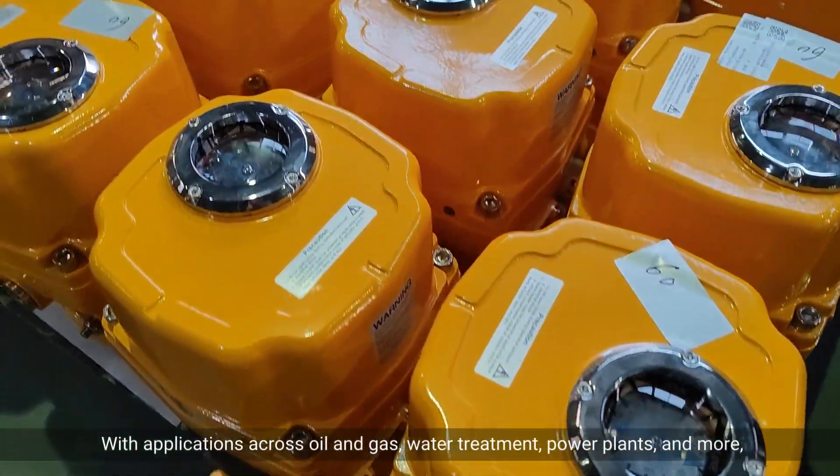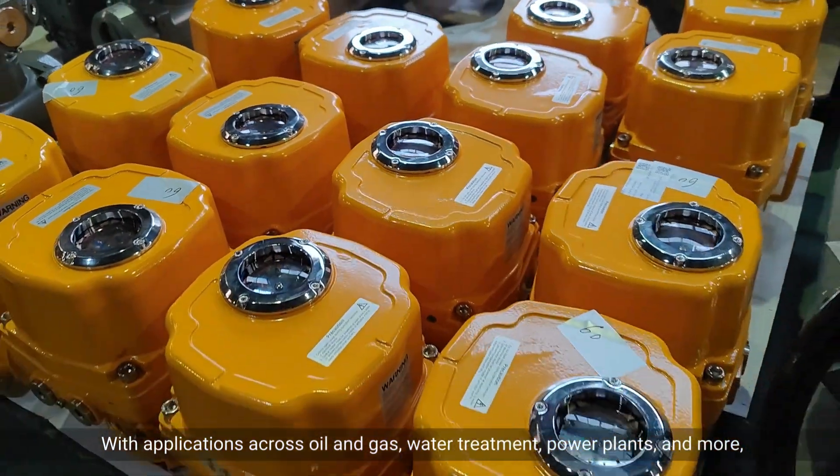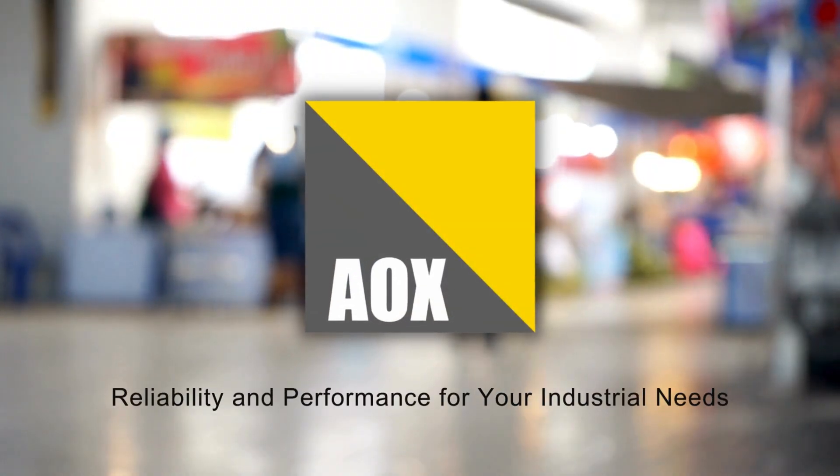With applications across oil and gas, water treatment, power plants, and more, it's the versatile solution you need. AOXQ Series — reliability and performance for your industrial needs.